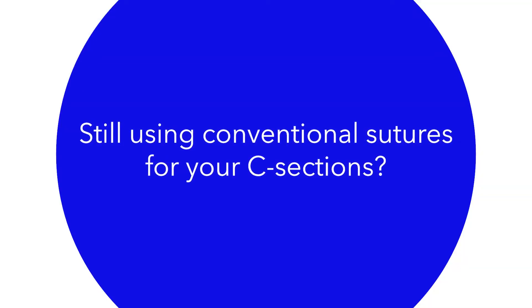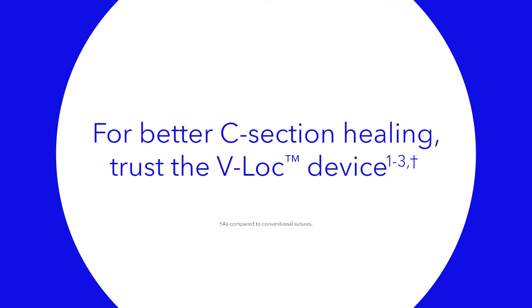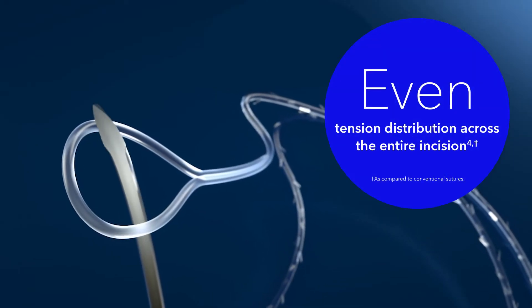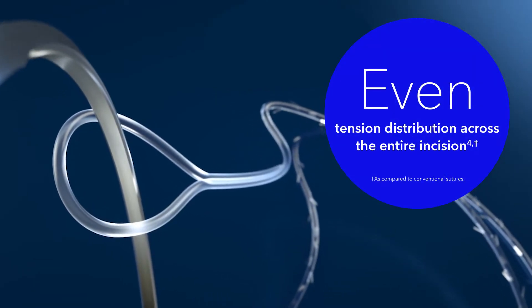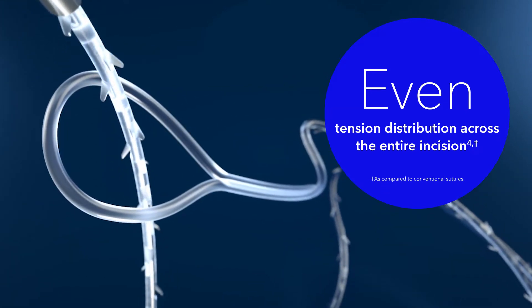So if you're still using conventional sutures for C-sections, switching to a barbed suture, like the V-Lock device, may help you improve uterine healing for your C-section patients. The key difference is how it distributes even tension during closure of the entire incision, whereas a non-barbed monofilament migrates toward the middle of the wound.